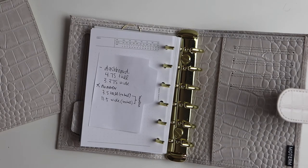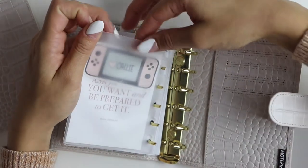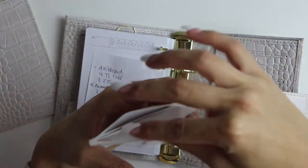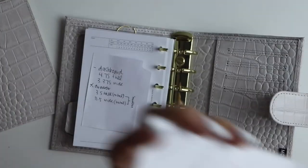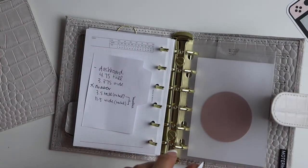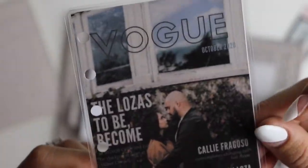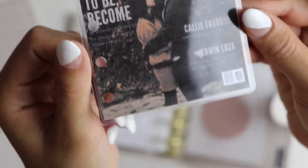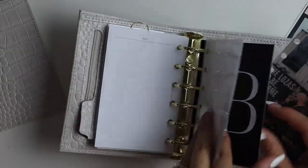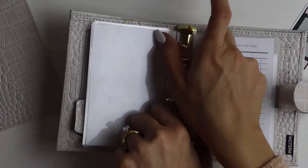So basically I just kind of get the rough layout of how I want this planner to go. I have my inbox section, then a year at a glance, then my weekly vertical planner pages from Cloth and Paper. And then I'd have a section for social media, a section for home, and then notes.